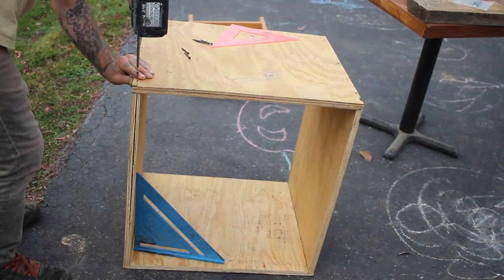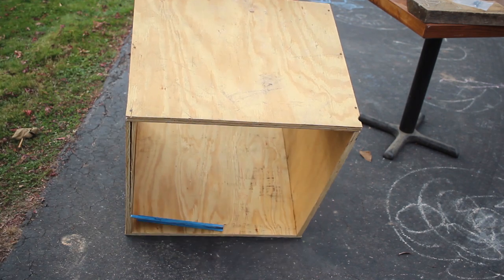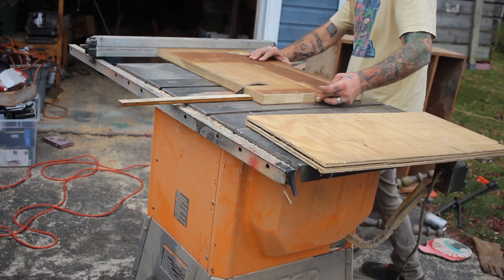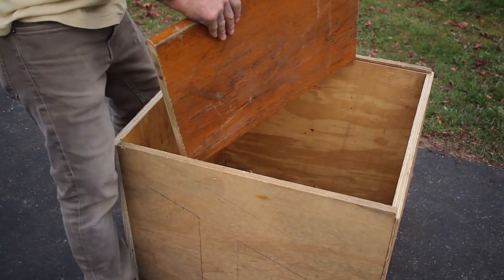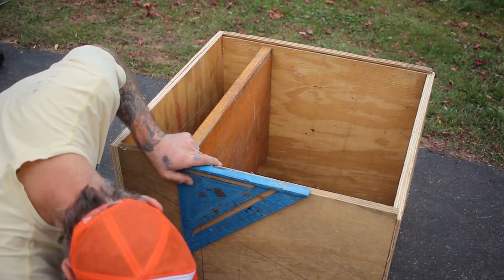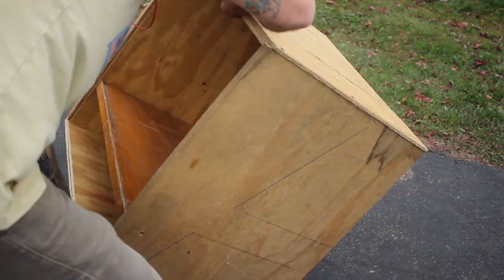I screwed this box all together and made sure I got it all square. Then it was time to measure for the shelf that the VCR was going to go on. I brought the piece of wood I was going to be using for the shelf over to the actual box and used the actual box for my measurement instead of a tape measure — doing this just makes for a more accurate cut. I screwed right in through the sides of this box into the shelf, knowing that I'd be covering all of this up later with some herringbone patterns.